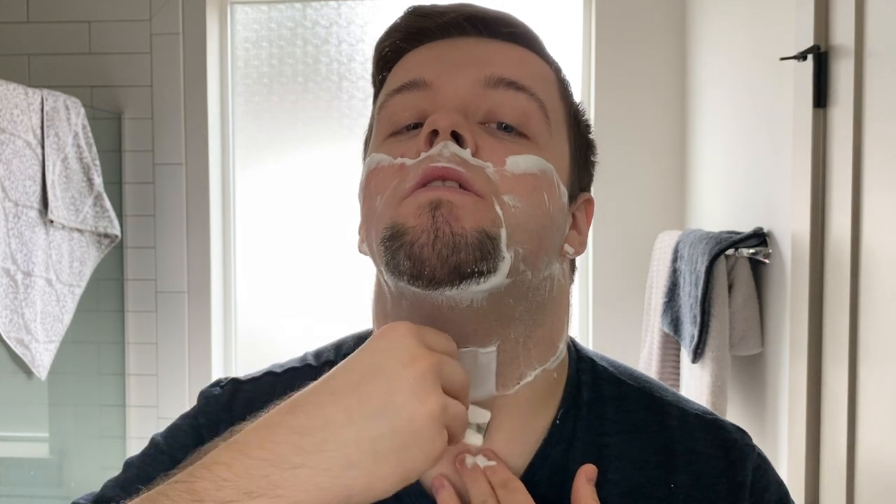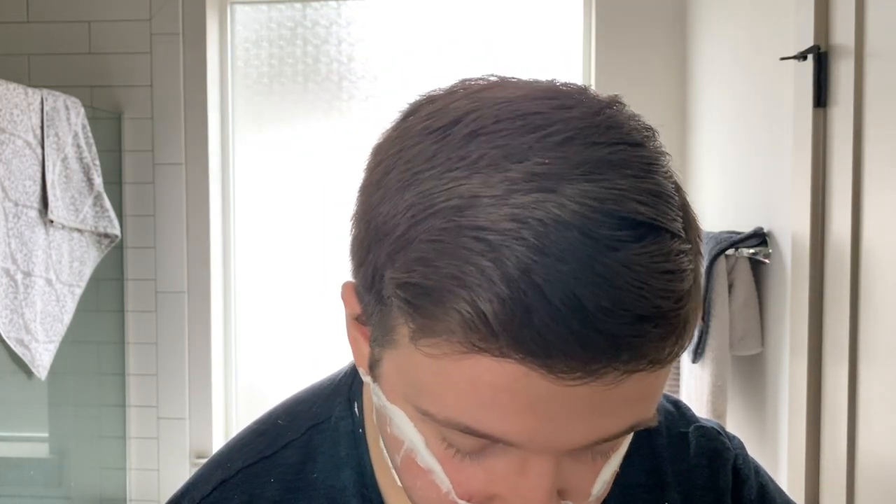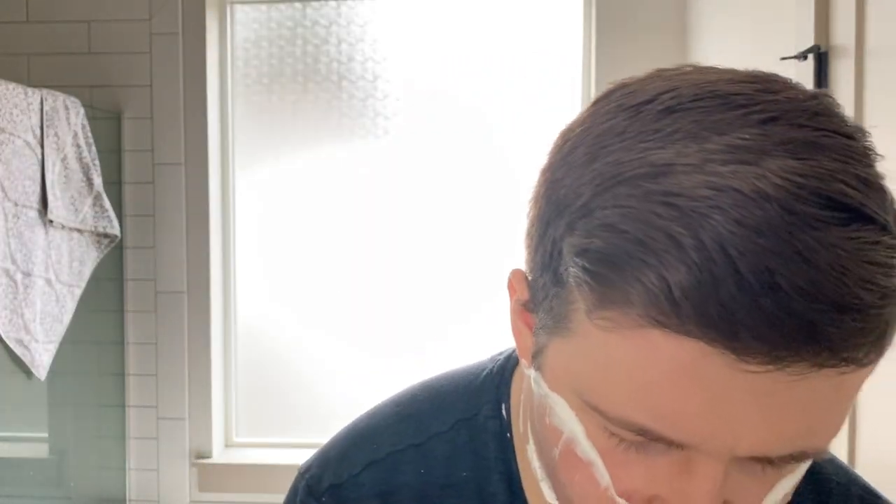Super smooth. The soap is incredibly slick. The scent strength on this is probably about a 6 out of 10 - it's present, but not on your face. Really nice though - I really enjoy it. Okay, while I rinse off for the second pass, I'll give you some details on how to enter the giveaway.